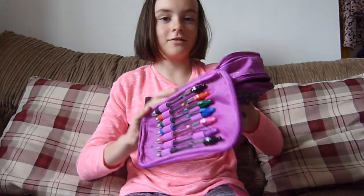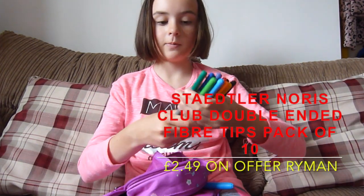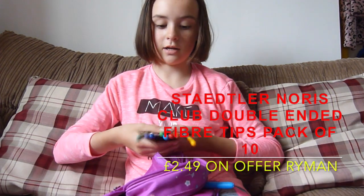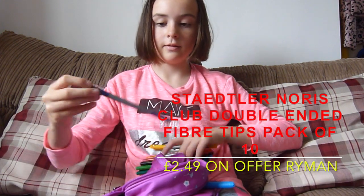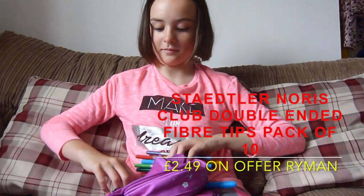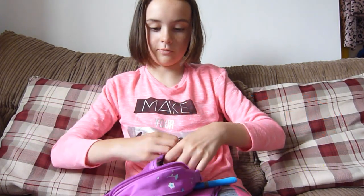This section has a zippy pocket where I have this set of Staedtler double-sided felt tip pens, which come in quite a few colours, but it doesn't come in pink, which is quite sad. They have a thin side and a thick side. They're also from Ryman, but you can get them from other shops.